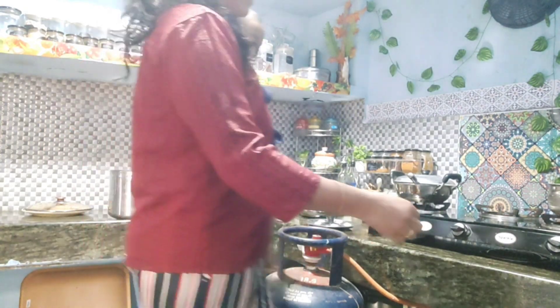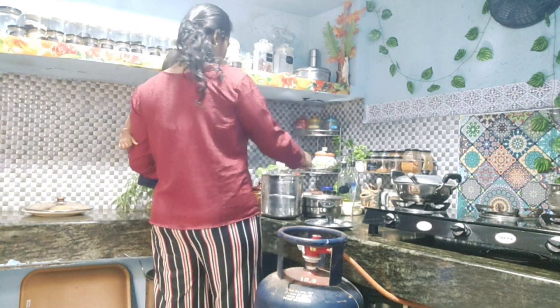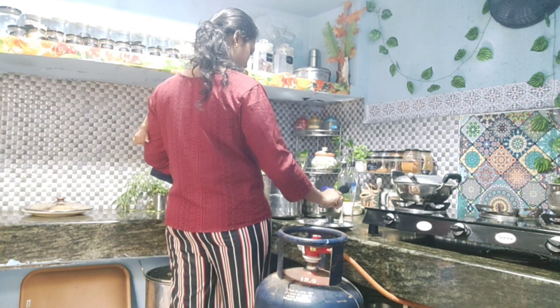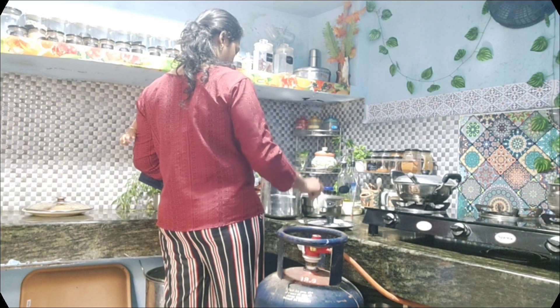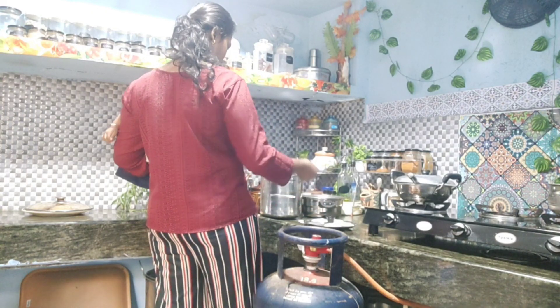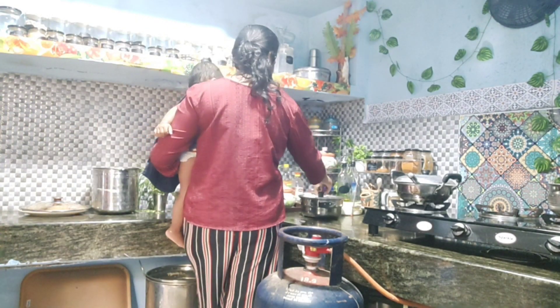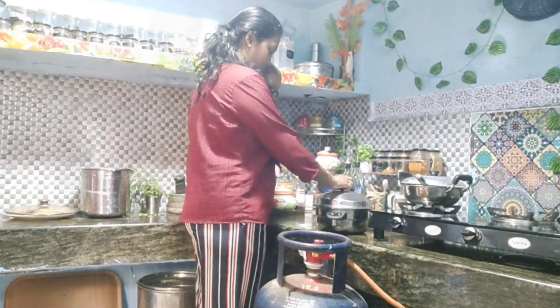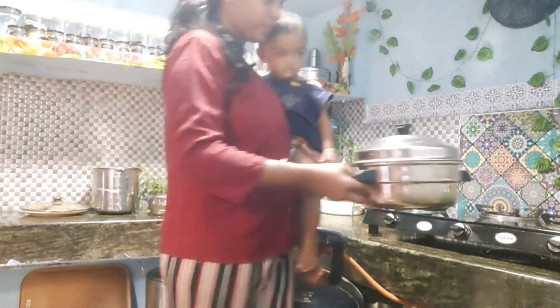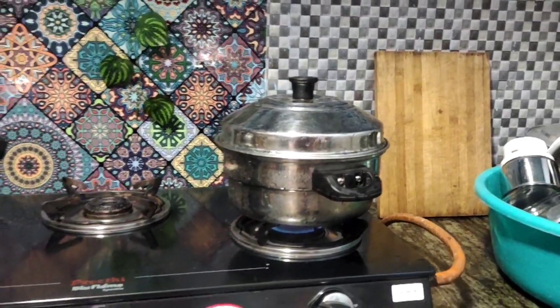We are going to put the idli dough on the plate. I will put it on the plate. There is a lot of food and I have to add some food. I have to eat a lot and I don't know how — it is good for the food.